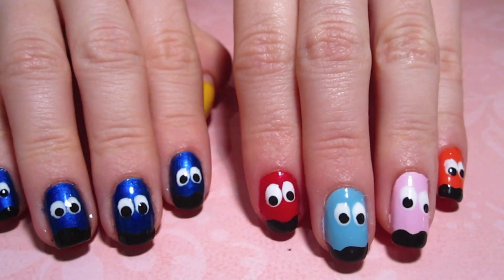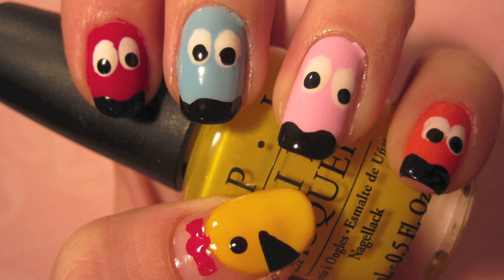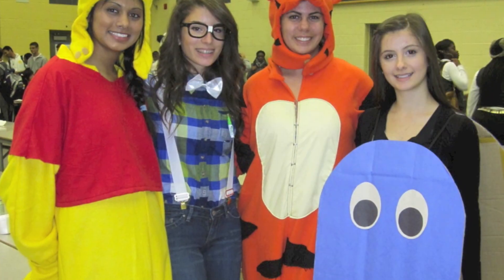Now these are just the finished nails. I hope you guys all enjoyed — I love this design. And like I said in the beginning, it matched my Halloween costume. My class and I were all the characters of Pac-Man, so here are just a few pictures. I hope you enjoy, and I'll talk to you later. Bye!